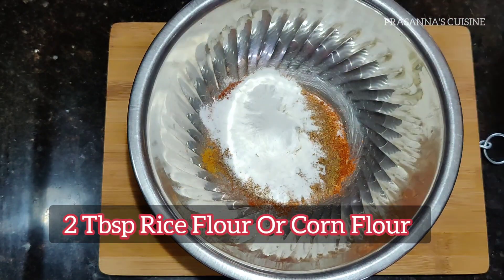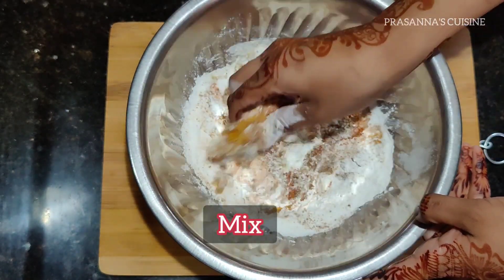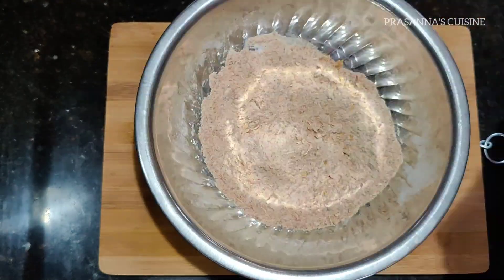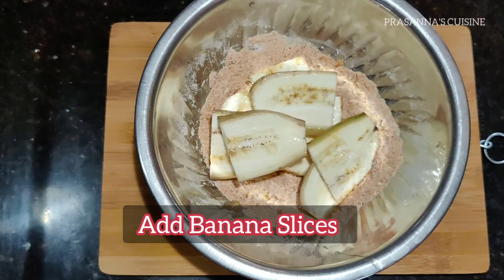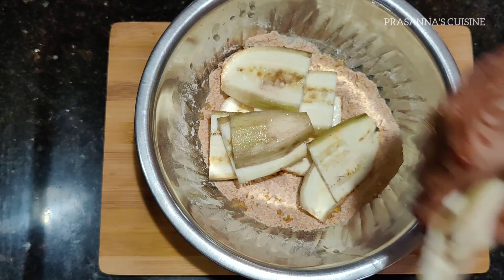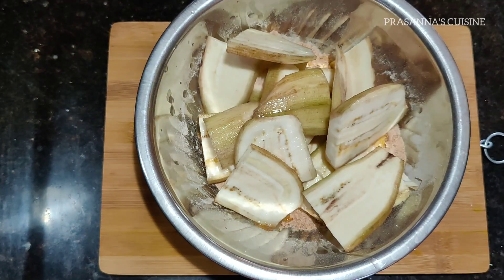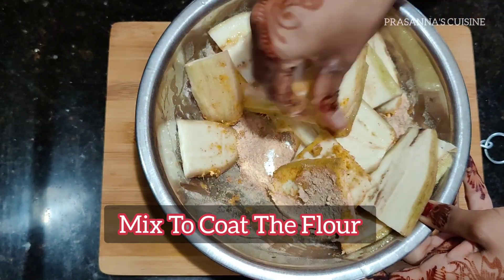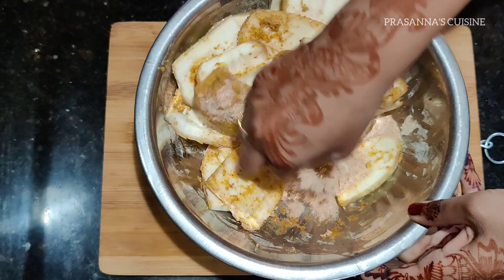Then, after taking 2 tablespoons of pepper, cut it out. Cut it to the shape and then add it to the oil. Cut it out into the oil.